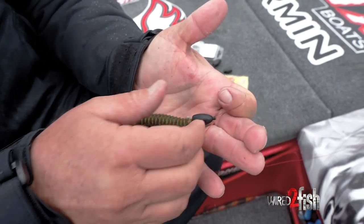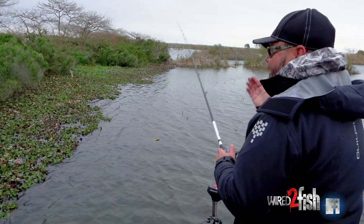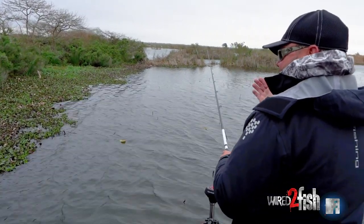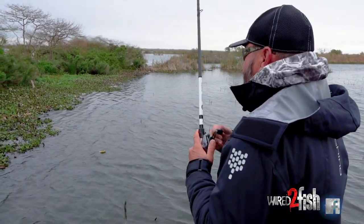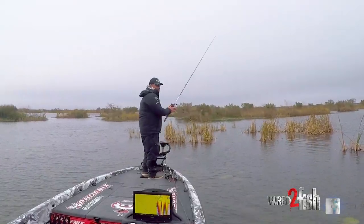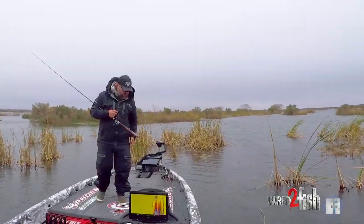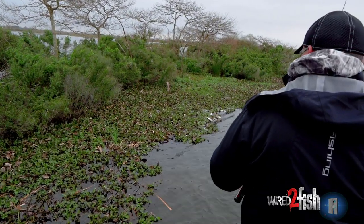The deal is, practice with that big weight. For a lot of guys, that's the hardest part of this — they've never fished with a weight that big. It takes time, and I'm going to be honest with you. For most people, it's like a light switch. They fish with it, fish with it, fish with it, and all of a sudden it comes to them. It's hard for a lot of people to just get that feel for it.